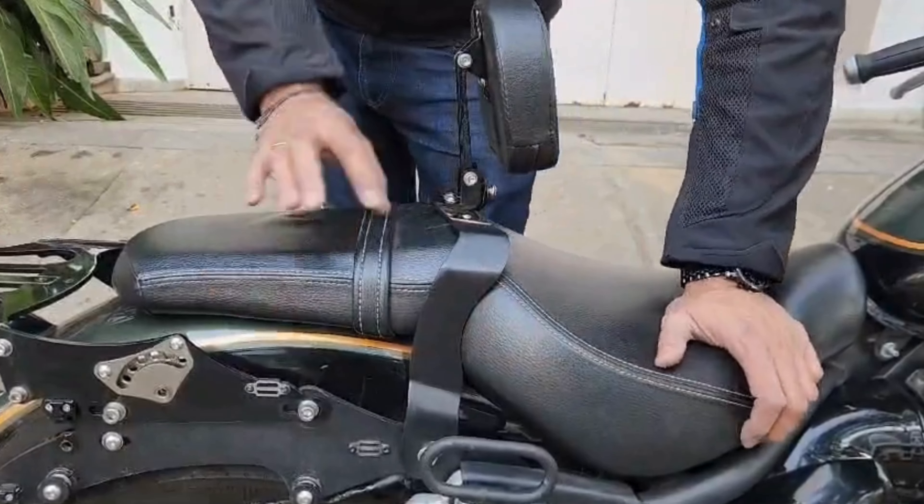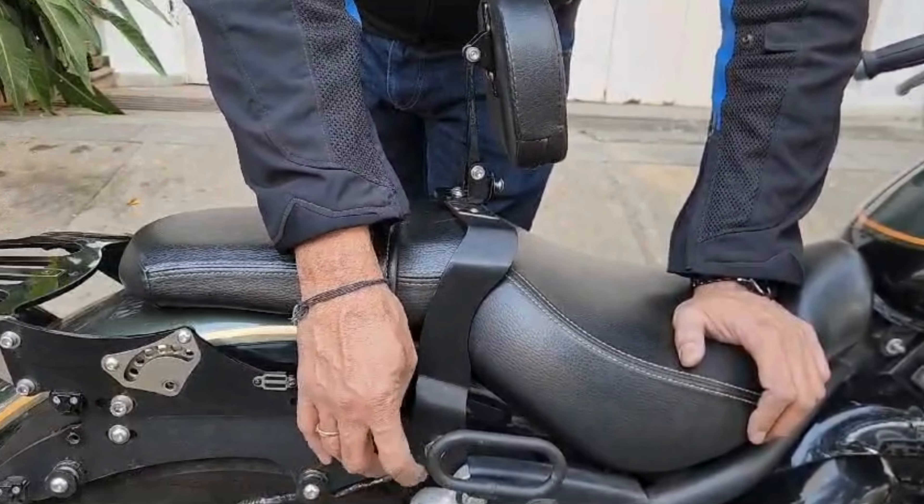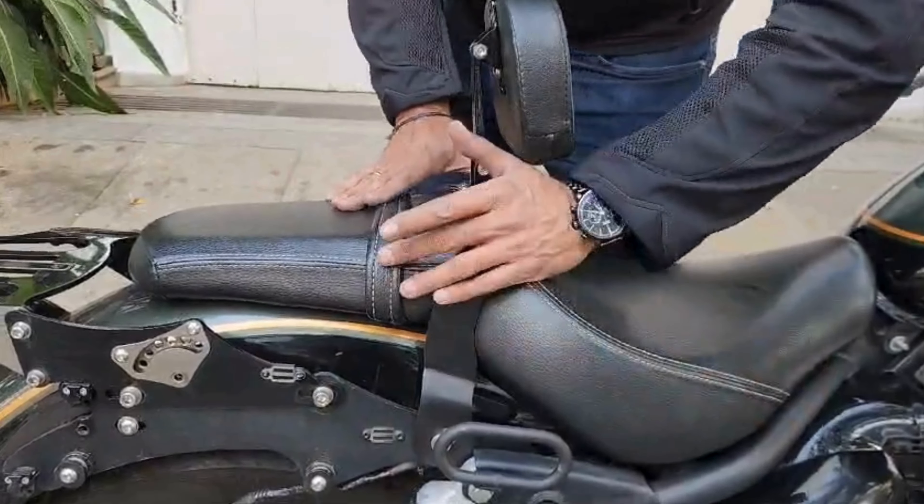The good thing is we don't mount it under the seat. It is a very strong chassis mount — here as well as here. So you will not have to worry about the strength of it.